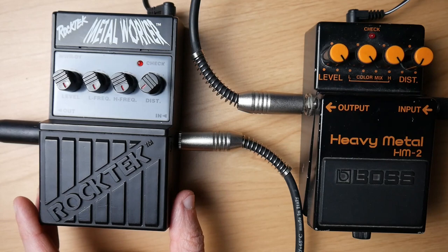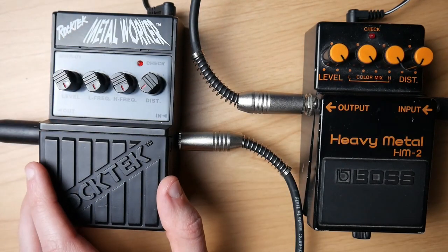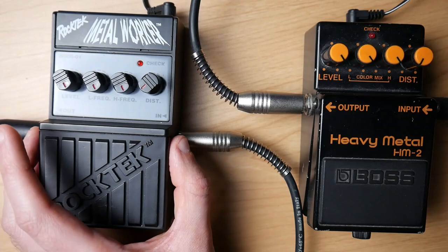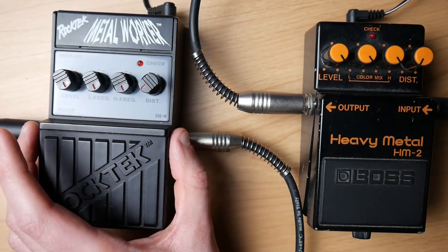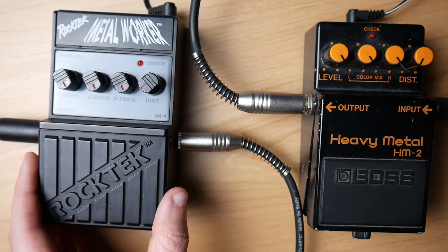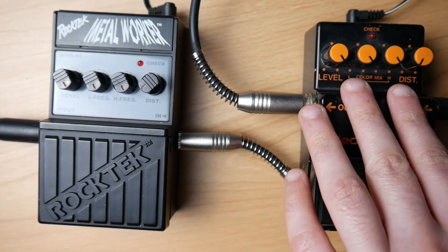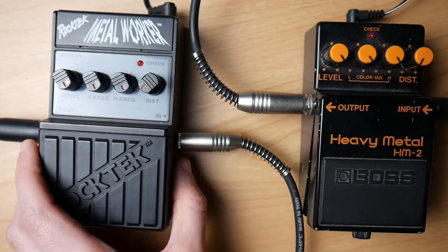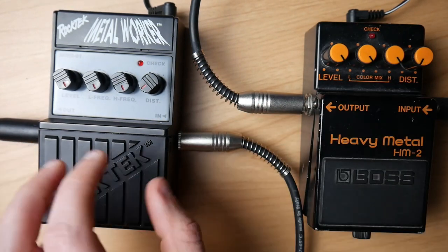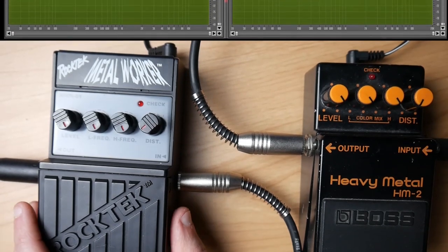Now let's begin. So here we have the Rock Tech Metal Worker — it is the Black Label edition. I've already done a review with the Red Label, and to spoil you, I wasn't impressed with it, but I've heard very good things about the Black Label one. It has four control knobs, the same as the Boss HM-2, and it has a nice — well — plastic housing.